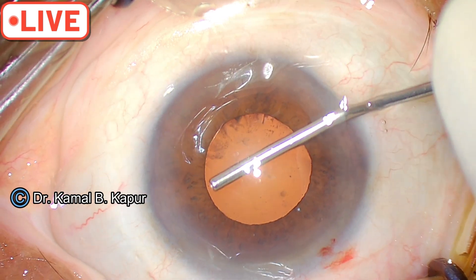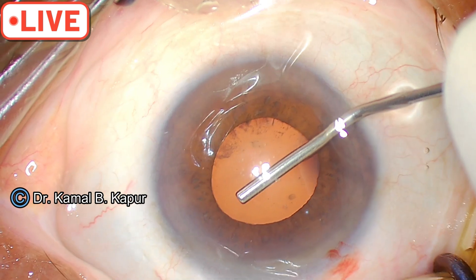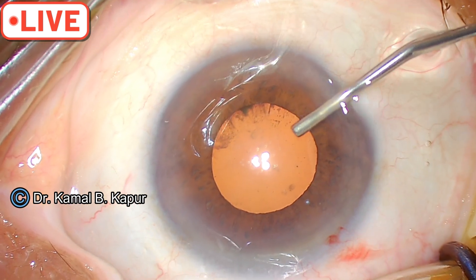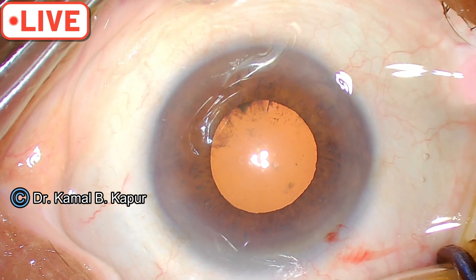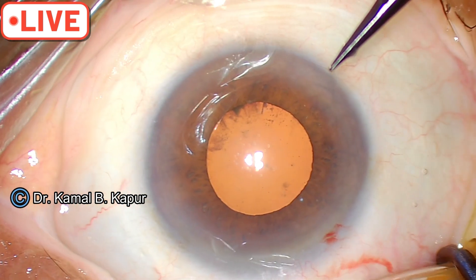The trick is to first fill in the viscoelastic in the anterior chamber. Then put some amount of viscoelastic behind the iris to lift the iris away from the capsule. Then we create micro small sphincterotomies.